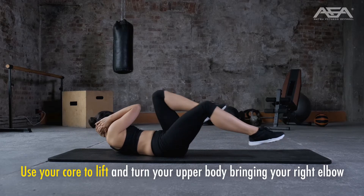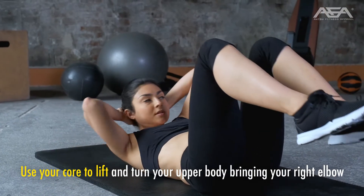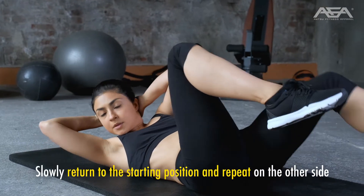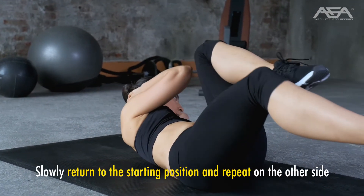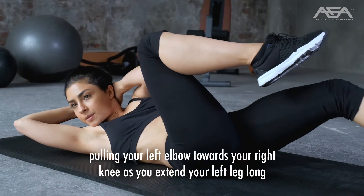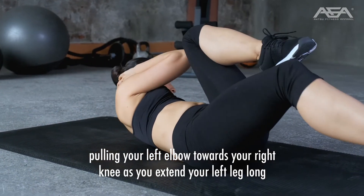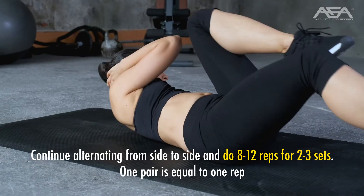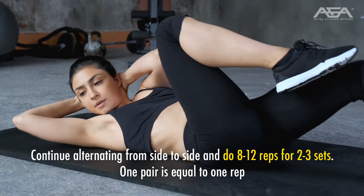Use your core to lift and turn your upper body, bringing your right elbow towards your left knee as you straighten and extend your right leg. Slowly return to the starting position and repeat on the other side, pulling your left elbow towards your right knee as you extend your left leg long. Continue alternating side to side and do 8–12 reps for 2–3 sets. One pair is equal to one rep.